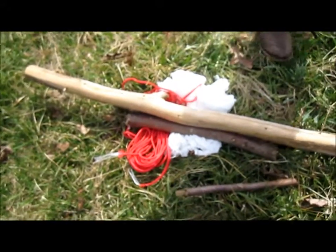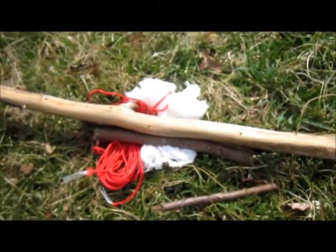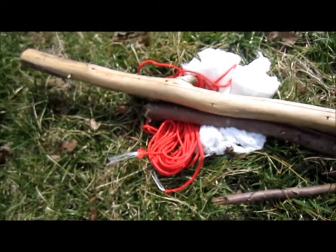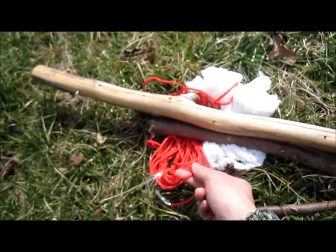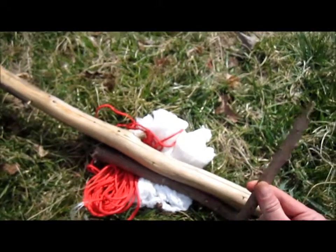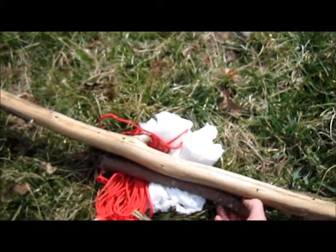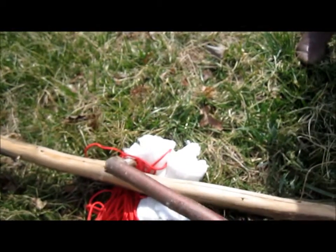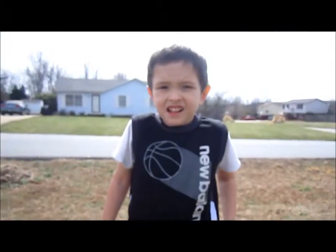We need two sticks, and I'll explain the length on those in just a minute. Something to pad under the arm and under the groin with. A rope or something to actually tie the traction splint to your patient's body. Another stick to twist with. You've got right here a cross stick or cross member, whichever you prefer. And, of course, a willing patient.